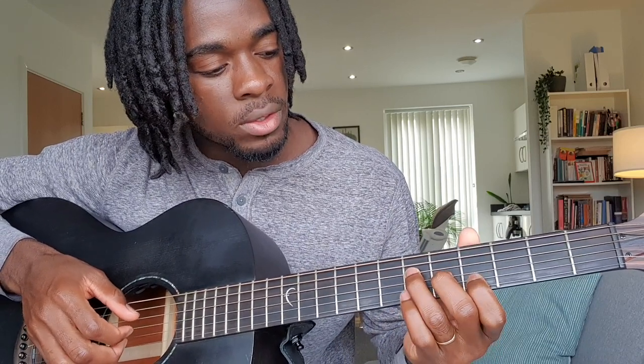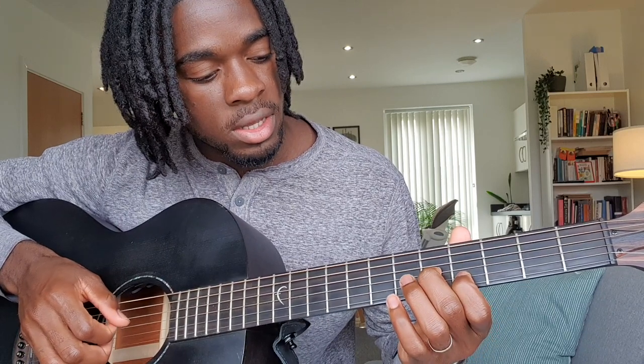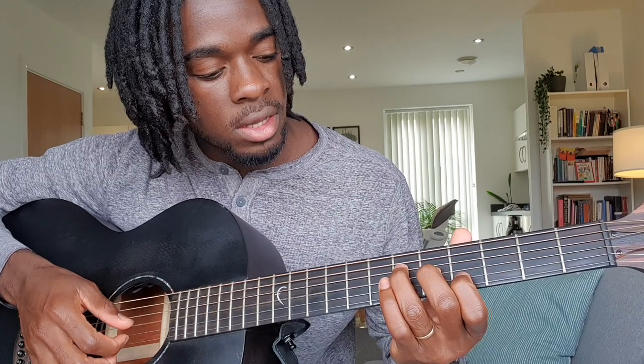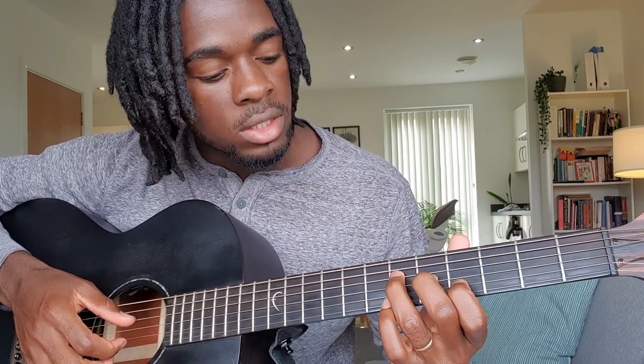Then we move on to the A-flat chord — it's like a C or F chord, whichever way you want to call it. First finger on the fourth fret on the B string, second finger on the G fifth fret, and then your ring finger on the sixth fret on the D string.